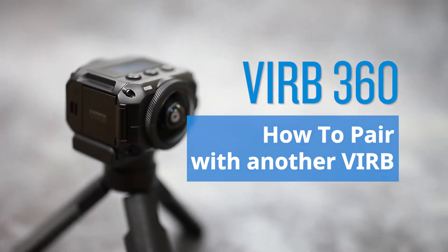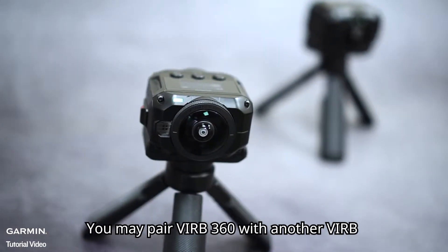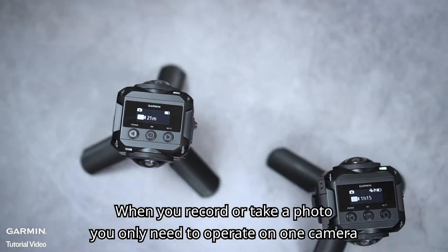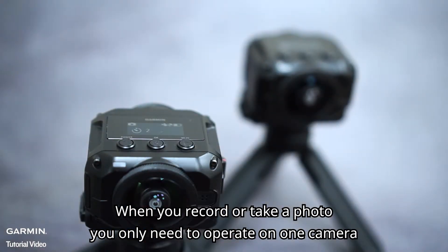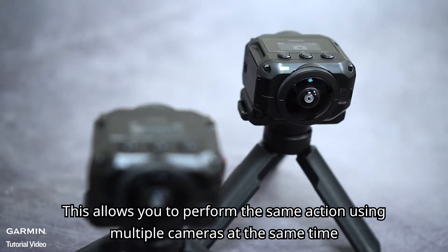Verb 360: How to pair with another Verb. You may pair Verb 360 with another Verb. When you record or take a photo, you only need to operate on one camera. This allows you to perform the same action using multiple cameras at the same time.